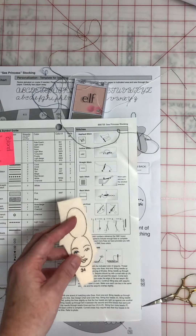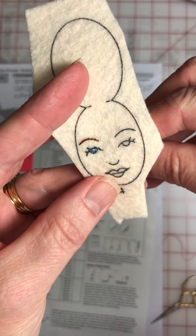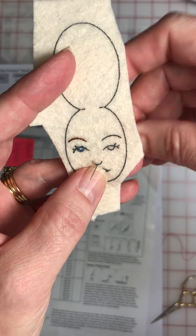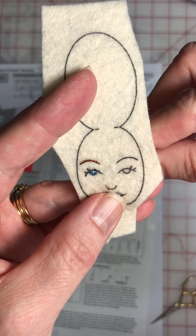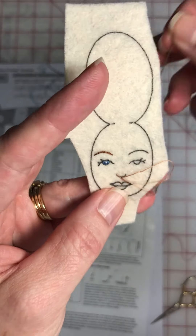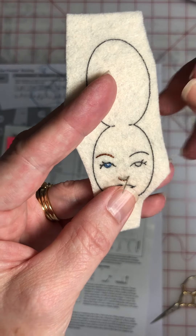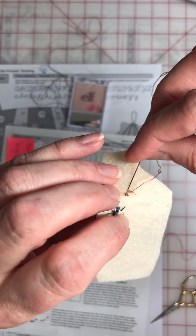Next is her nose and her nose is done in rose beige. It is a backstitch. Tiny little stitches are what give it that soft look, and just one strand. You want to take your time when you do faces. I know it's going to take me about an hour from start to finish to do a face, so I'll make sure I have enough time to sit and do the face and not hurry. Do it all at once — it just comes out better. Here's her nose, so that's done.